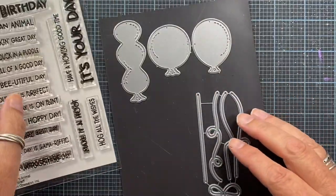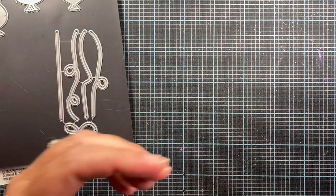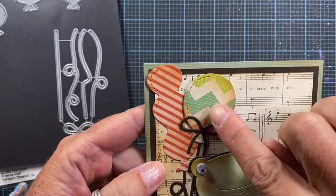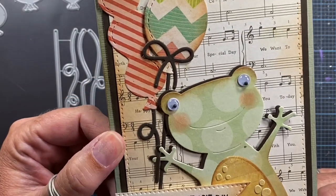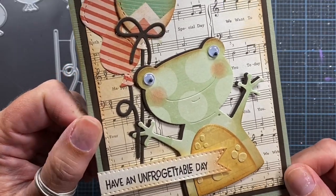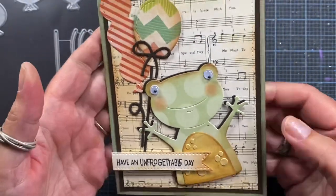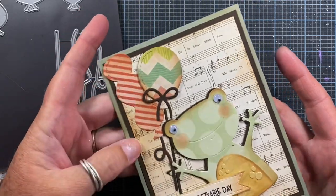Let me go ahead and show you some samples that I made using those products. The first card is probably my favorite from the release and it features one of the sentiments from Jeannie's Party Animal Clear Set. It features two of the balloons from the balloon set and then the bow and two different strings from the Small Balloon Strings Set. And then it also features my previously released Frog die, which I just love. I love his goofy grin and I added some googly eyes to his face. I love his little polka dot belly — he's just one of my absolute favorite dies. I thought this made a really cute card and I love the vintage colors. So that's going to be fun to send.